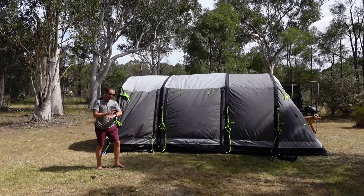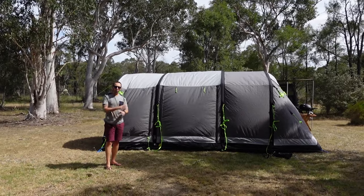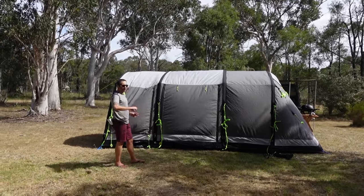We've finished pumping it up. That took just over seven minutes — and that was seven minutes of us kind of not knowing what we're doing, figuring out where to pump it up, where to plug it in, and also filming at the same time.